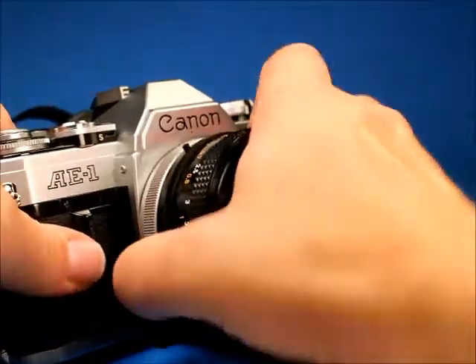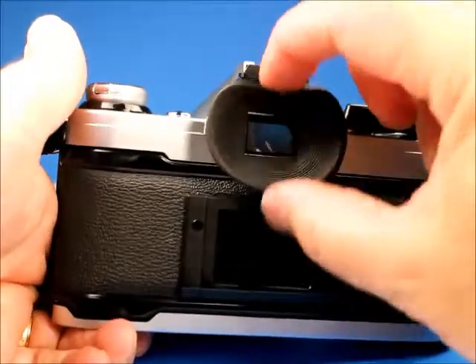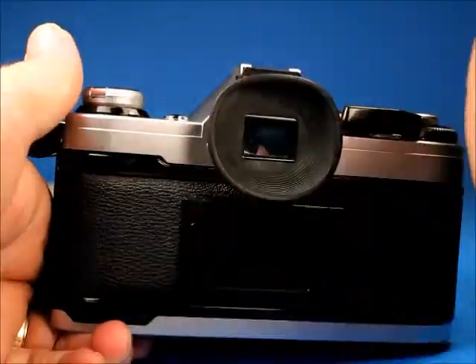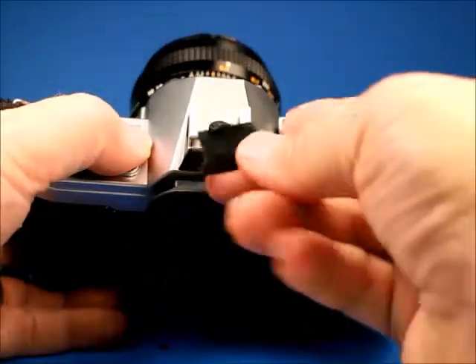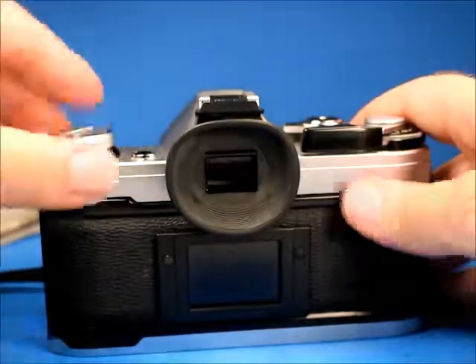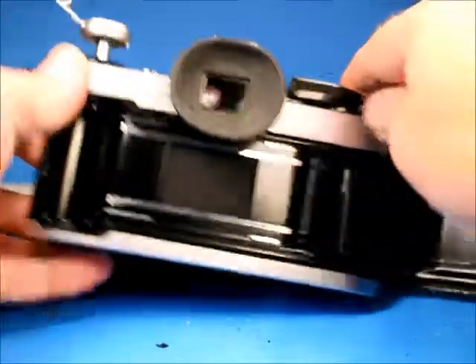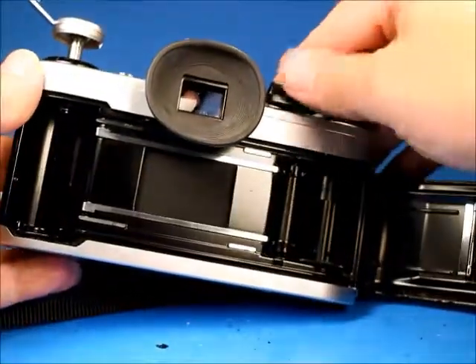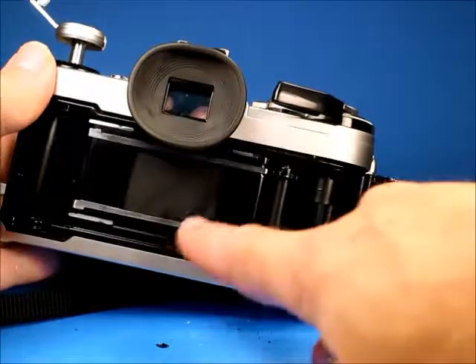The lens goes back on by turning the breech lock ring. It has a soft and pliable rubber eye cup still. It still has a little Canon hot shoe protector that fits in nicely. Opening up the back again by lifting the crank, it looks nice in there. The only issue is when you cock it, you can see that wrinkled curtain.